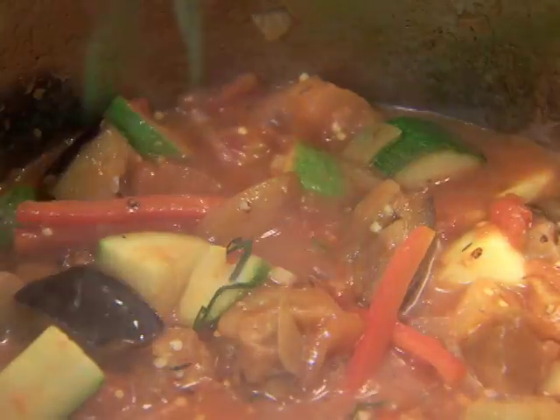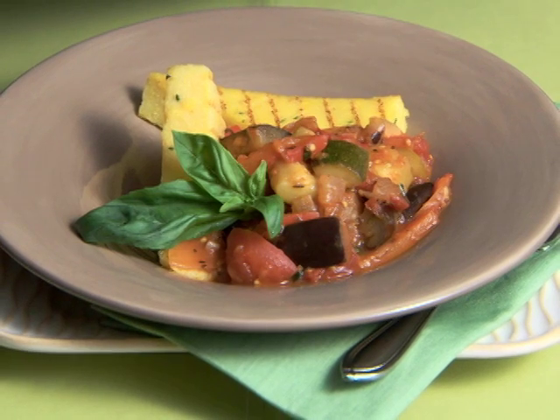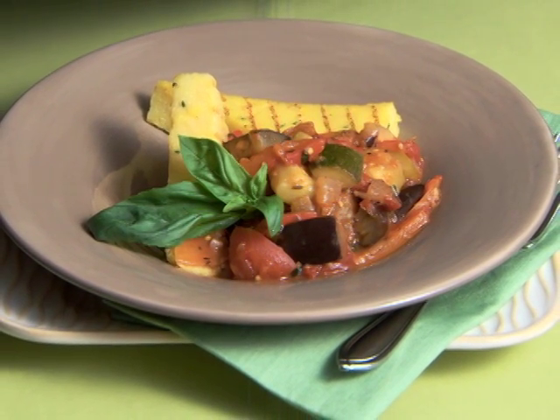Just before serving this ratatouille, garnish it with fresh basil. Then pop the cork on a lovely rosé from the south of France. Bon Appétit!